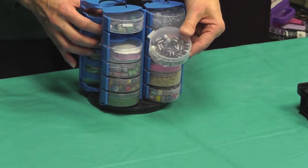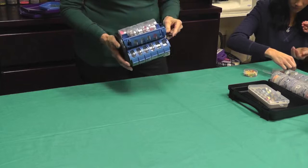It can be picked up and moved, and the items are stowed securely inside — that's why it's called the Stow-n-Go.